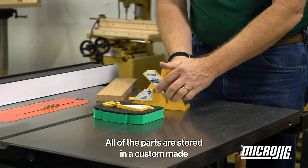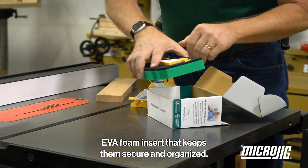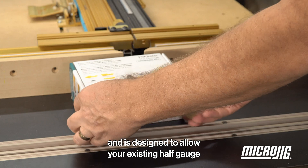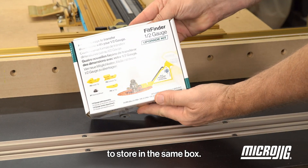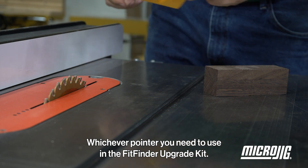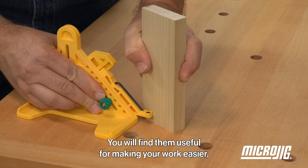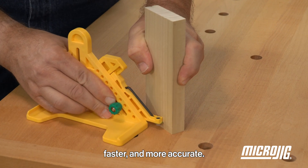Inside the box of the upgrade kit, all of the parts are stored in a custom-made PVA foam insert that keeps them secure and organized, and is designed to allow your existing half gauge to store in the same box. Whichever pointer you need to use in the Fit Finder Upgrade Kit, you will find them useful for making your work easier, faster, and more accurate.